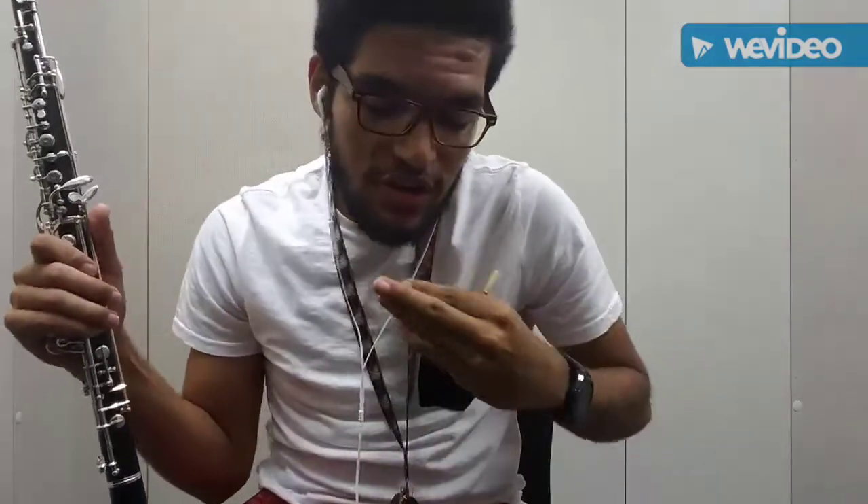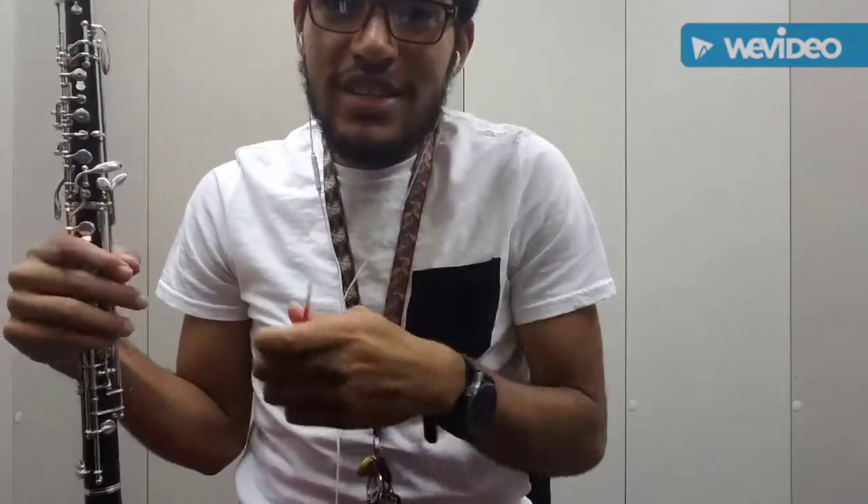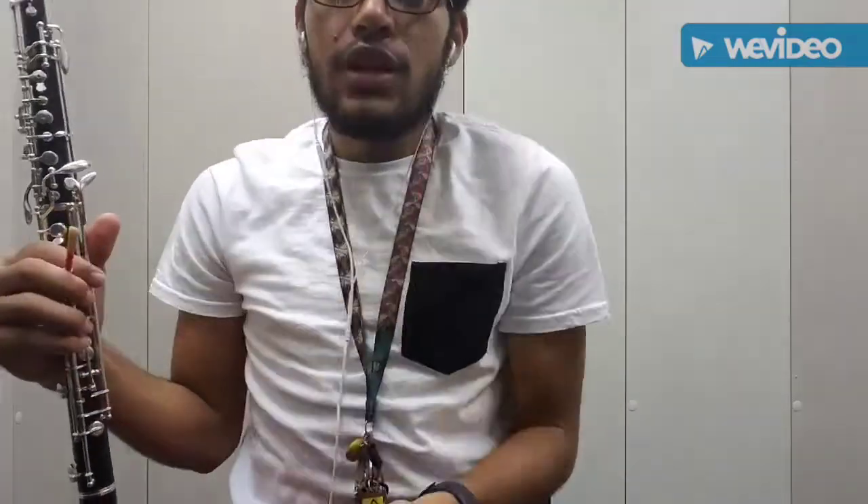That's basically playing on the reed. Now, there's a lot of air focus that has to go through the reed and a lot of resistance. You need to take a nice deep breath — think of an open 'oh' shape.